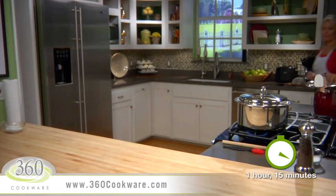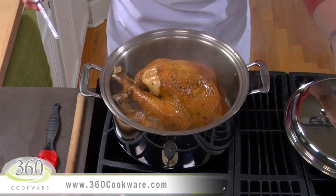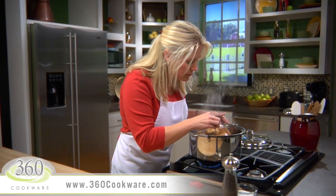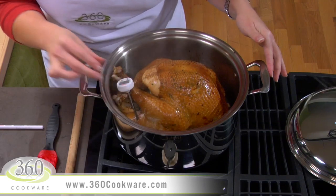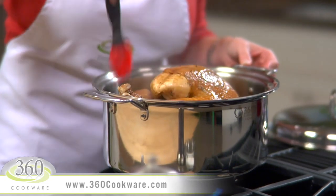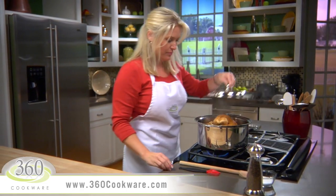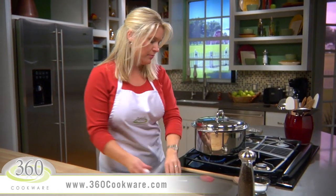After an hour and 15 minutes of cooking, check the temperature of the turkey by inserting a thermometer into the thigh without touching the bone. Any juices should be clear, and the temperature should read 165 degrees Fahrenheit. If it hasn't reached this temperature, baste again, replace the cover, and cook another few minutes.